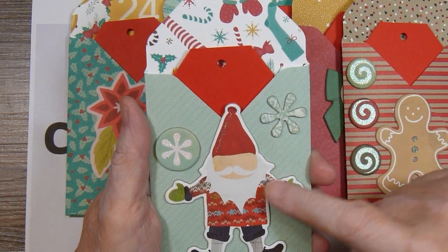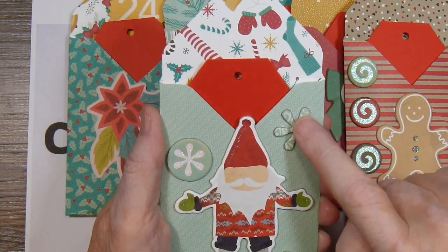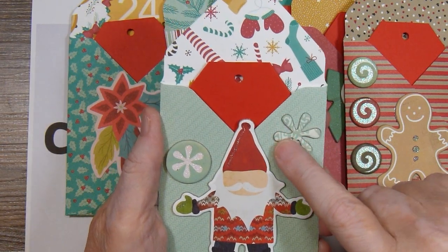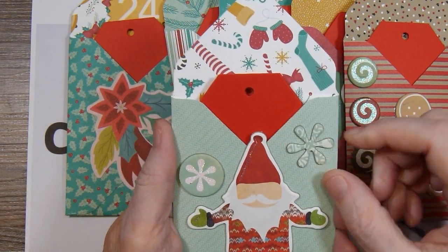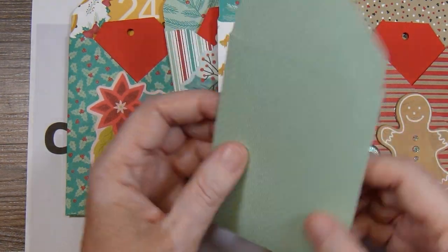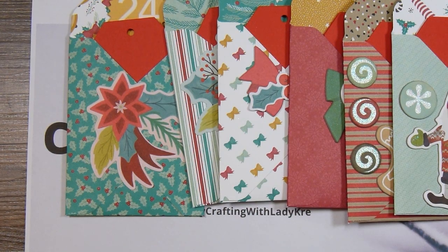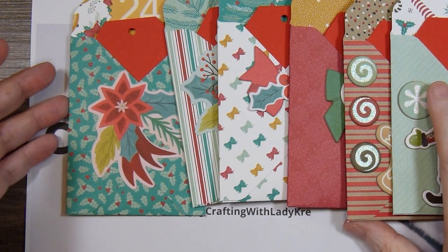The last one is this one with a little Santa, in similar colors to the paper. I just put these two snowflake slash flowery looking things on here. But those are my easy-peasy gift card holders for this time.